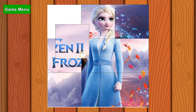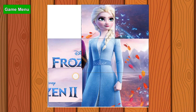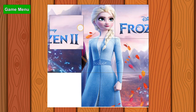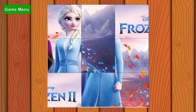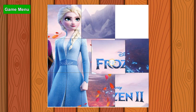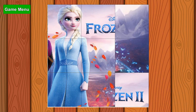Where is it gonna go? Frozen 2. This is gonna go here — that one, oops. I don't know, maybe Elsa will stand here... here... here. And this kind of looks like a hard one. Oh what was that — it's gonna go there, there.